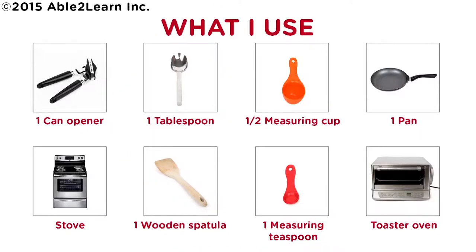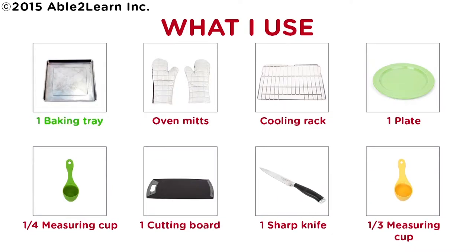What I use: one can opener, one tablespoon, half measuring cup, one pan, stove, one wooden spatula, one measuring teaspoon, toaster oven, one baking tray, oven mitts, cooling rack.